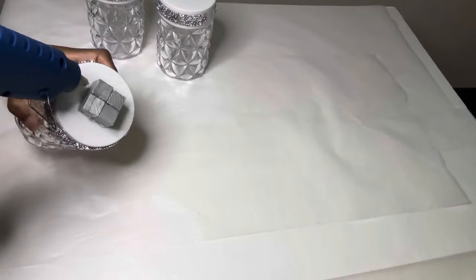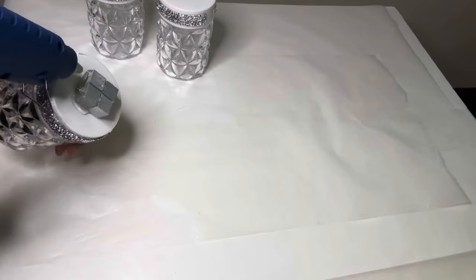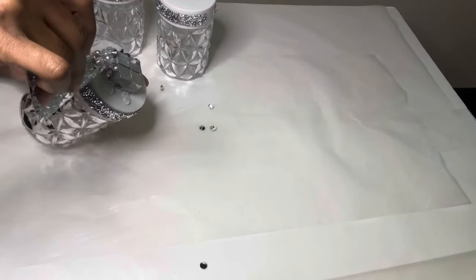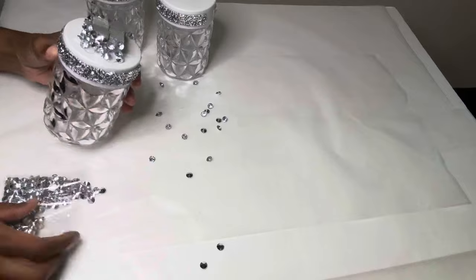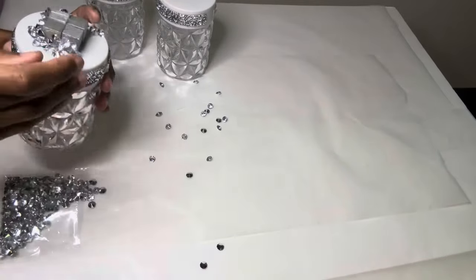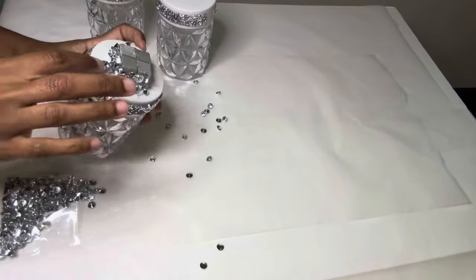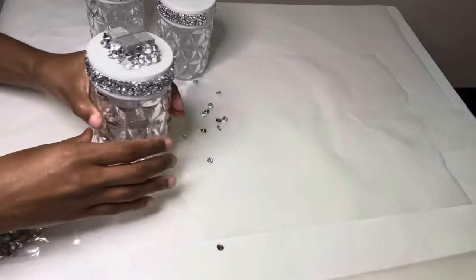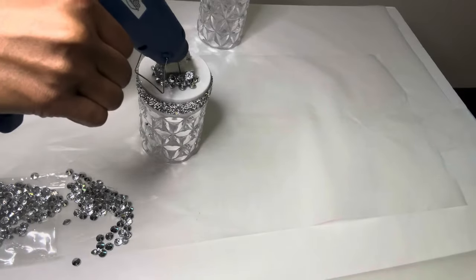To hide the excess glue, I'm saturating three sides of my wood blocks with my hot glue, and now I'm using my base fillers to cover the blocks up. I'm also making sure that the gems are not quite near the top, so that way when I get ready to glue the other candle holder down it can go down as easy as possible.